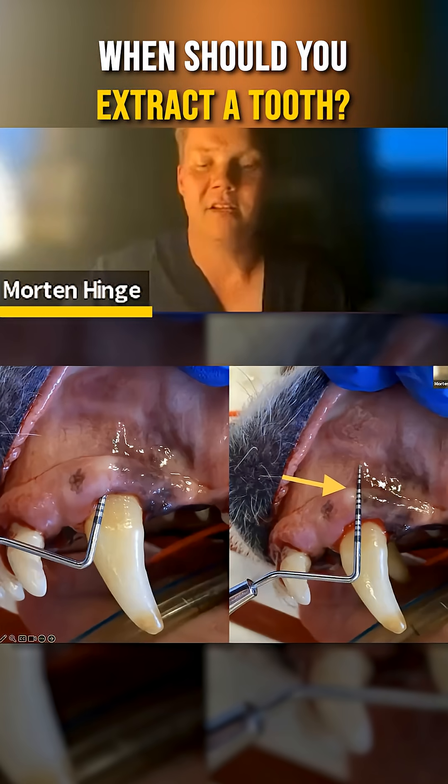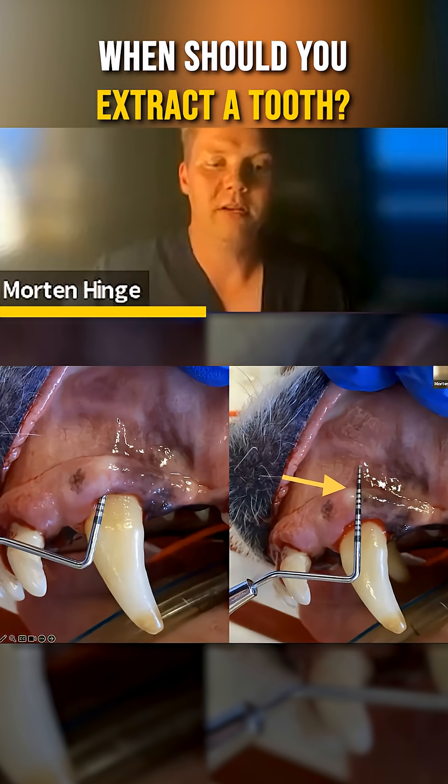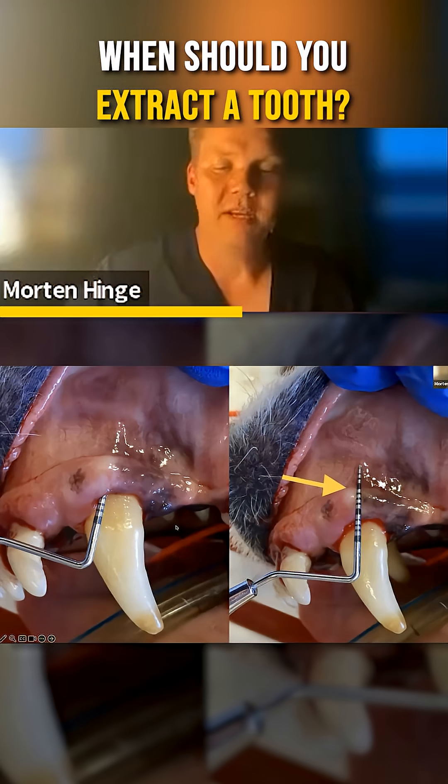Another rule of thumb: if your periodontal probe goes all the way beyond the muco-gingival line — up into the mucosa, as you can see here — then you have to extract. I know it's a pity; it's a nice-looking canine tooth, a big tooth, and you want the dog to keep it.